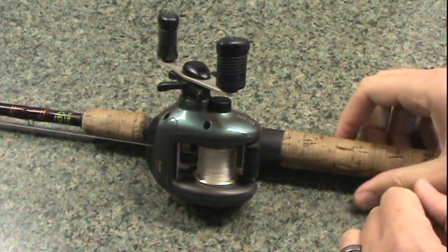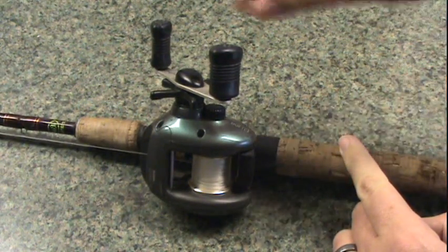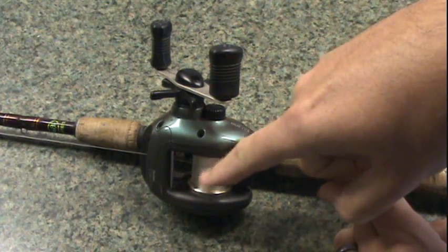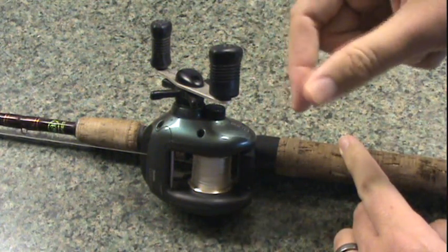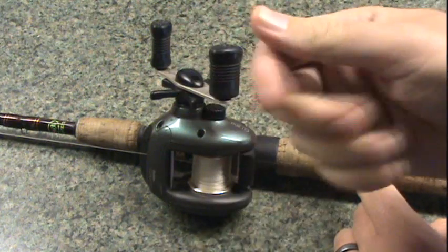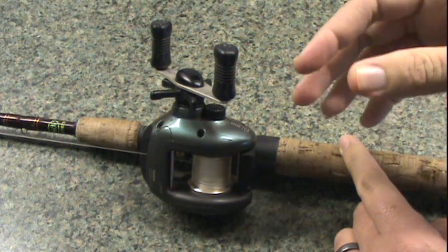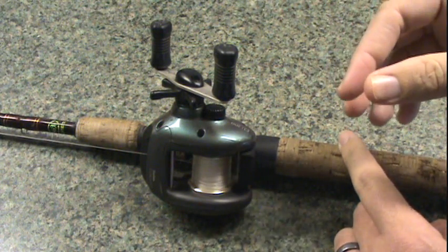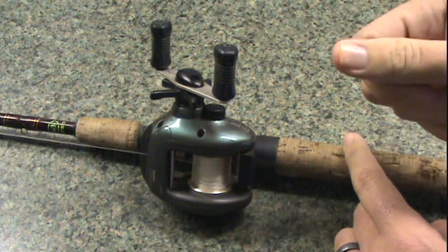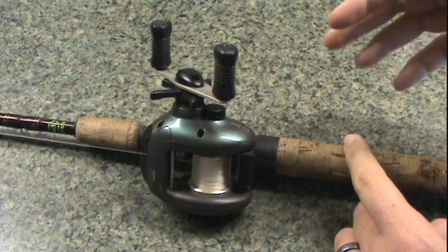Lots of these bait casting reels will say 6-to-1, 7-to-1, 5-to-1 — all that means is one rotation of the handle, how many times your spool rotates around. If you're using a 7-to-1 action, you can really reel the fish in fast. By using 5-to-1 or 6-to-1, it's a little bit slower, and those are the type you'd want with crankbaits so you don't rip the hooks out of the fish's mouth — you'd want to play the fish out a little bit better.